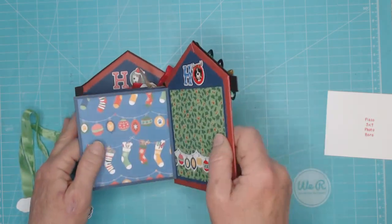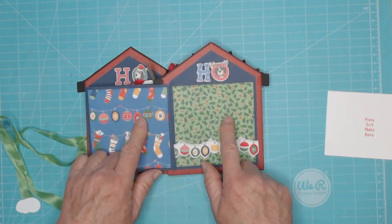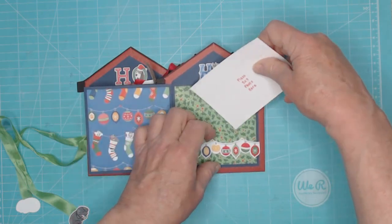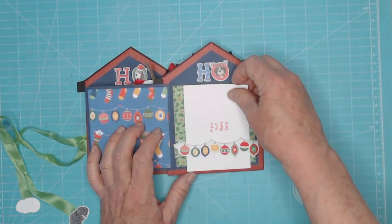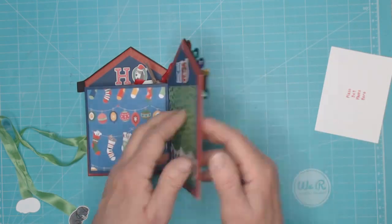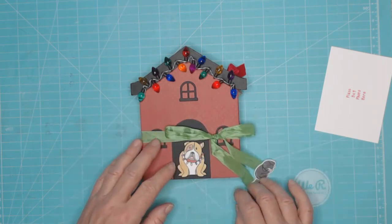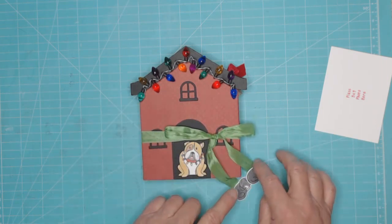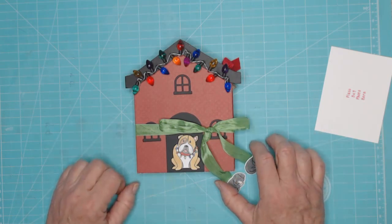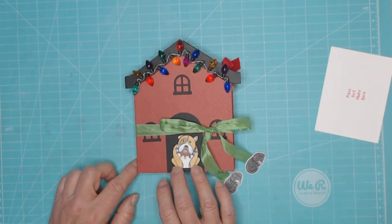And then this is the last page — just a couple pieces of the pretty patterned paper. And then again, another belly band. I did basically the same thing here as I did on the back of the other page. And then this is also a sticker element. So that is my little Mutt Cracker mini album, and I will be putting together a tutorial in the next few days and I'll post it here.